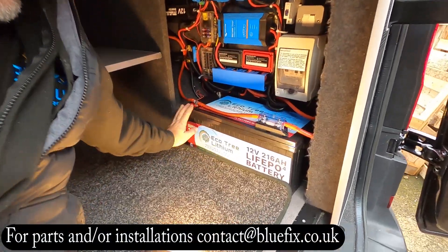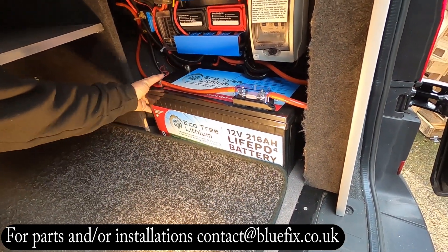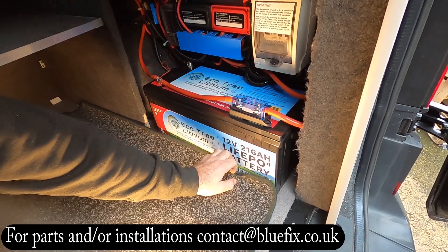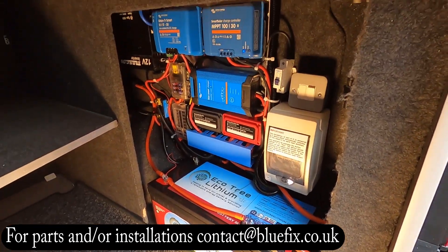We've got a massive battery from Ecotree here, it's a 216 amp hour. It's a very nice battery, it doesn't weigh that much for the size of it, but it's a big old battery — same footprint as the 320 I think. Yeah, you can get a 320 which is the same size, but the 216 is all that we need for this job.